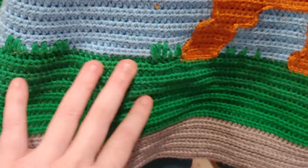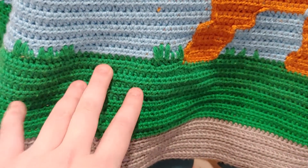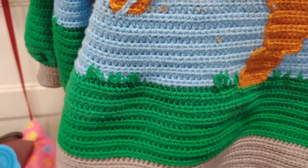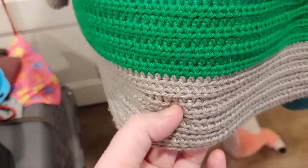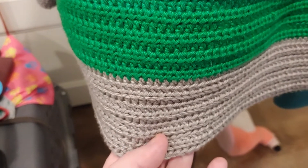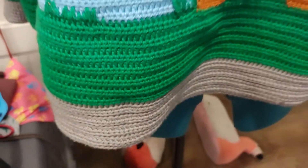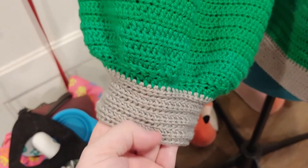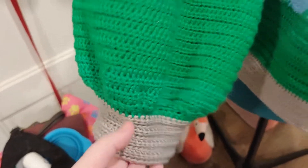The grass here is a color change with some spike stitches so it looks more like grass. This section is back loop only half double crochet to give it a little bit of texture. Over here on this sleeve I did more spike stitches to make it look like grass, and the same back loop only — this also allows for the cuff to be stretchier, which I like.